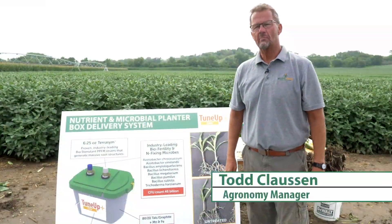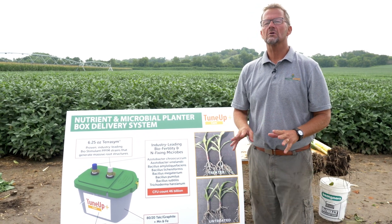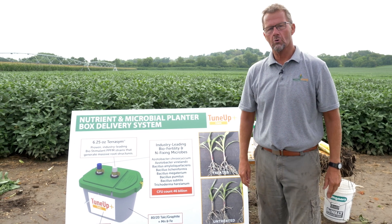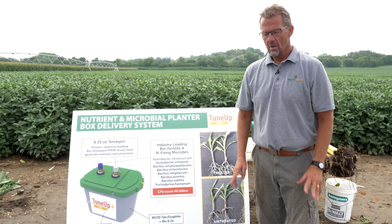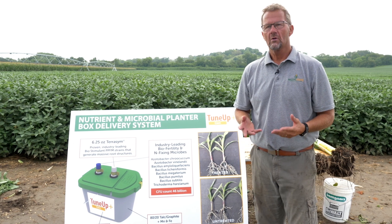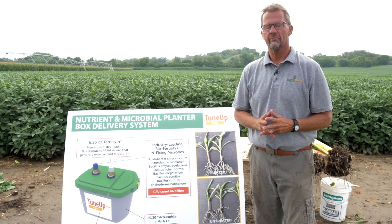Todd Clausen and Rob Seco, Streamline Ag Agronomy Lead. We want to talk about our corn crop today and we want to talk about establishing early growth and early strength in our corn crop, because it's so imperative. And how we're going to do that is we're going to incorporate several components in a very simple and easy to use dry box type of treatment.